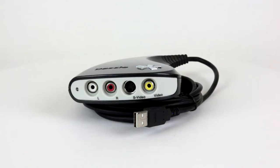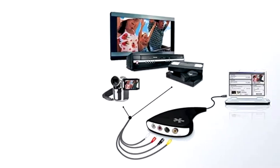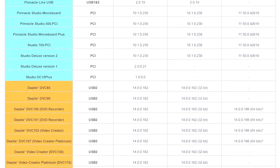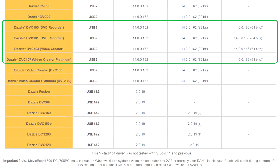This is a Pinnacle Dazzle DVC-100. It was released way back in 2006. It has both composite and S-video connectors for video and stereo audio connectors. The Dazzle is compatible with various Windows versions and has both 32-bit and 64-bit Windows drivers.